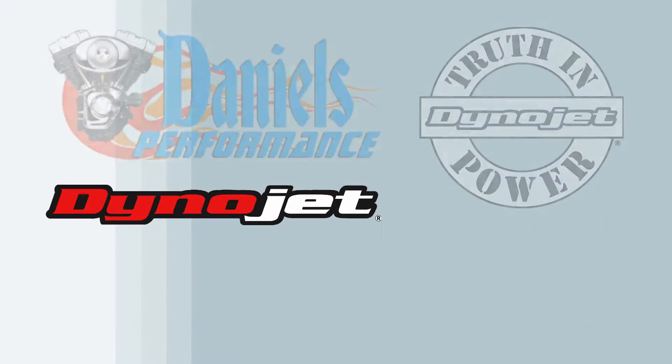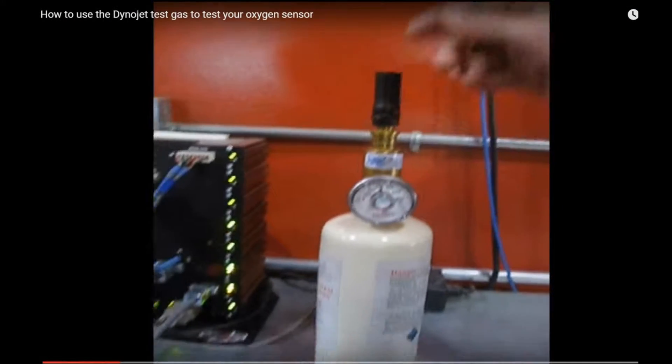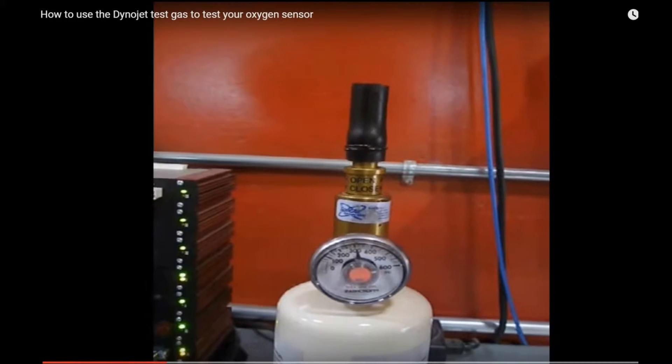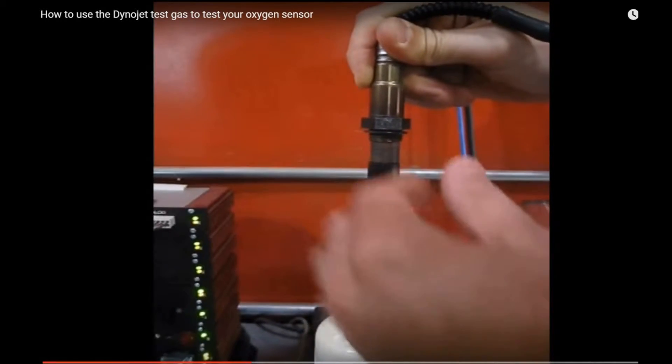We recommend using the calibration gas kit sold by DynoJet to test the integrity of your Dyno's O2 sensors. You will need to add a piece of 3/8" rubber hose to the top of the regulator. Place the O2 sensor in the top of the 3/8" hose, leaving a small gap on one side so any trapped oxygen can escape.